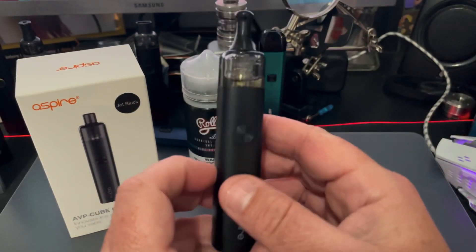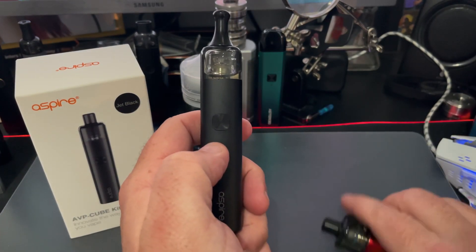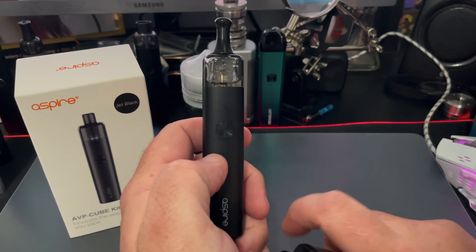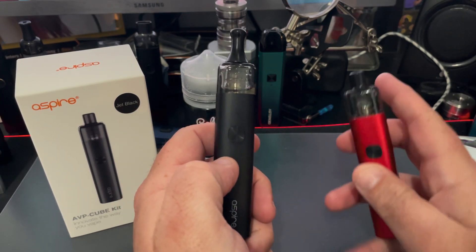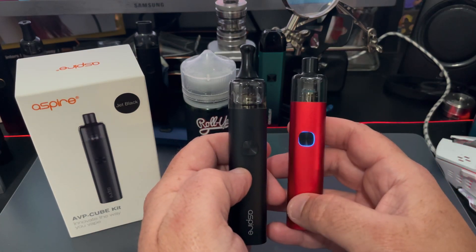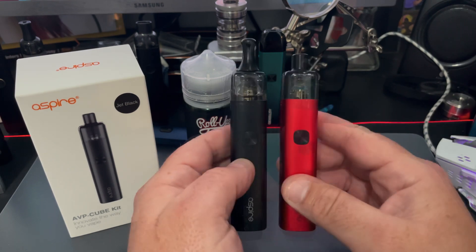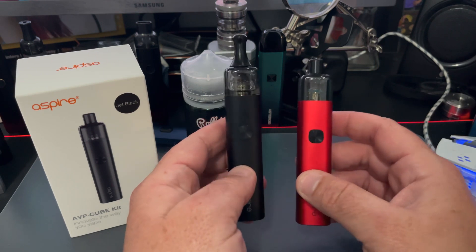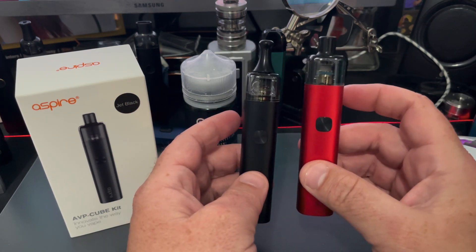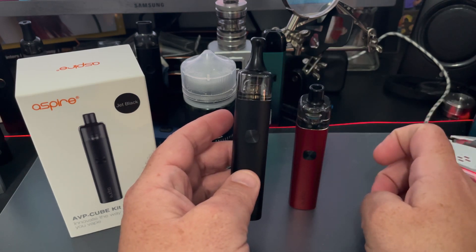I've been running mine right there in the middle at the four holes. The other feature is adjustable wattage, but the adjustable wattage is only going to work on the 1.15 coil. Don't get confused — if you press the fire button twice and it just flashes all the colors at you, it doesn't mean the device is broken. It's just telling you the device is in bypass mode, which is what happens when the 0.65 mesh coil is installed.